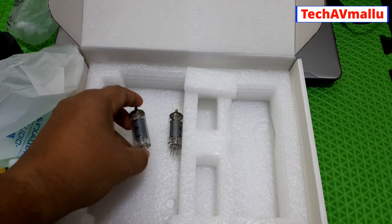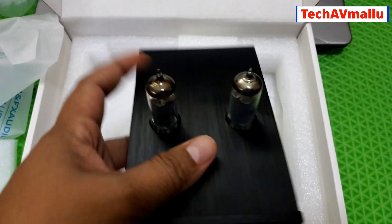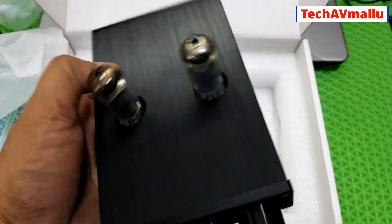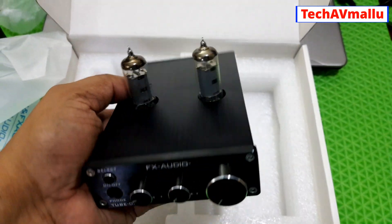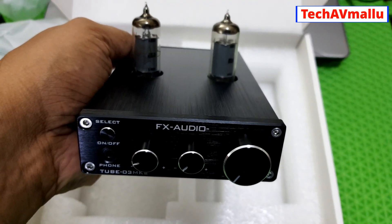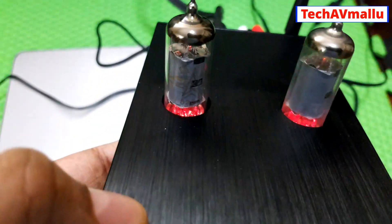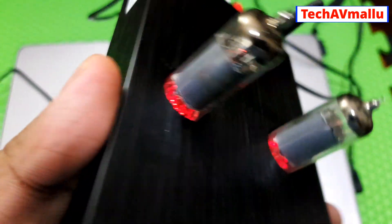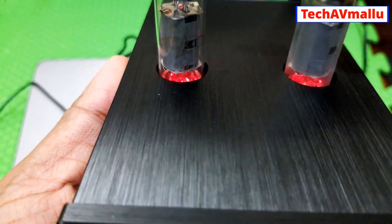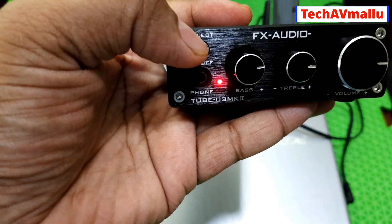I need to press the working tube in. You can use the other layer of the working tube — you can use the tube and connect it. When we fix the tube, we have a light on the tube. This tube is not a transistor type. If you have a heat issue, you can use a light on the tube. We have to select the selector from RCA input.